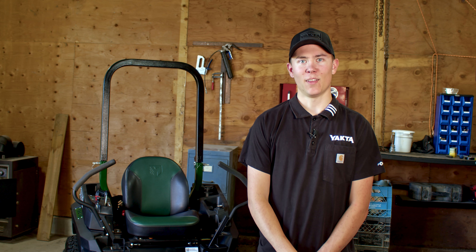Hello, I'm Denley Symington, Customer Service Specialist at YACTA. We will be walking you through the troubleshooting procedure for engine cranks but will not start.